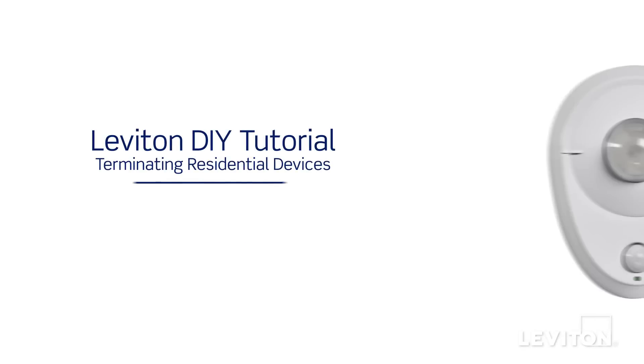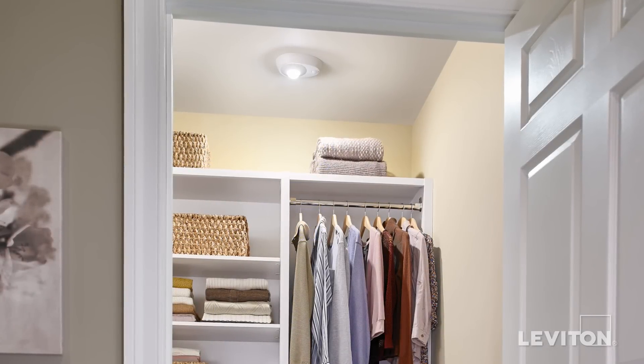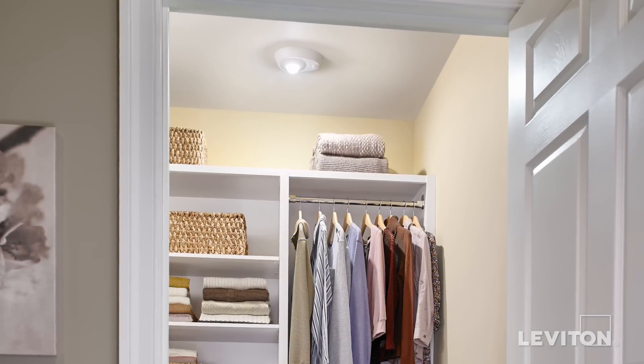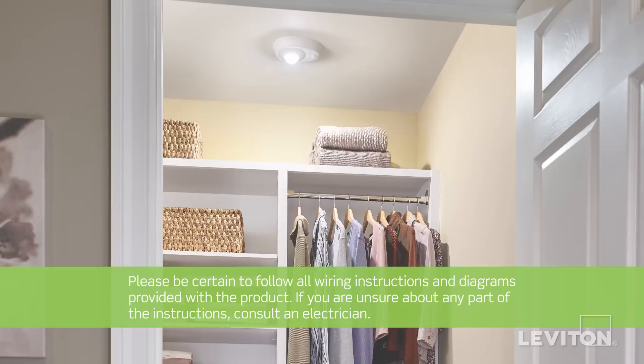In this video, we'll demonstrate how to wire the LED ceiling lamp holder with occupancy sensor. This device automatically senses movement to turn lights on and off, and is ideal for closets and other areas where lights are inadvertently left on. It also saves energy by using a low-energy, long-lasting LED light.